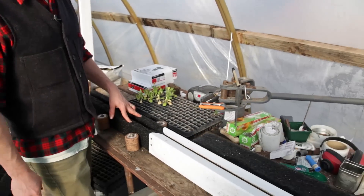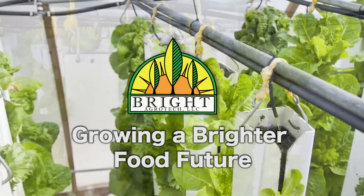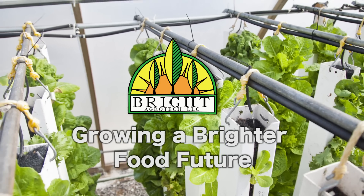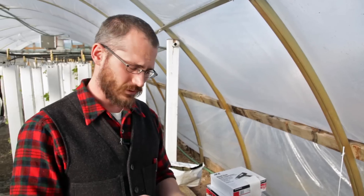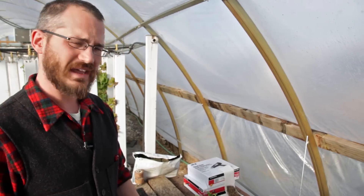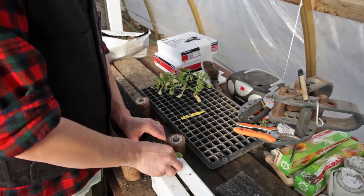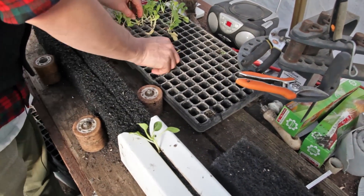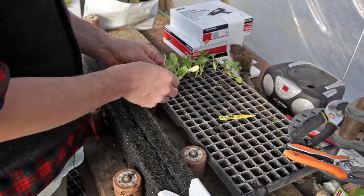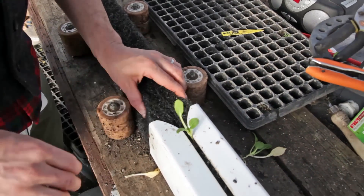Hey, this is Nate Sore with Bright Agritech and today I'm going to talk about spacing plants in your zip grow towers. A lot of folks have questions about what the spacing is in zip grow towers for your various plants. What I typically recommend is basically just crop spacing — whatever the seed packet tells you to space, that's what I would recommend.